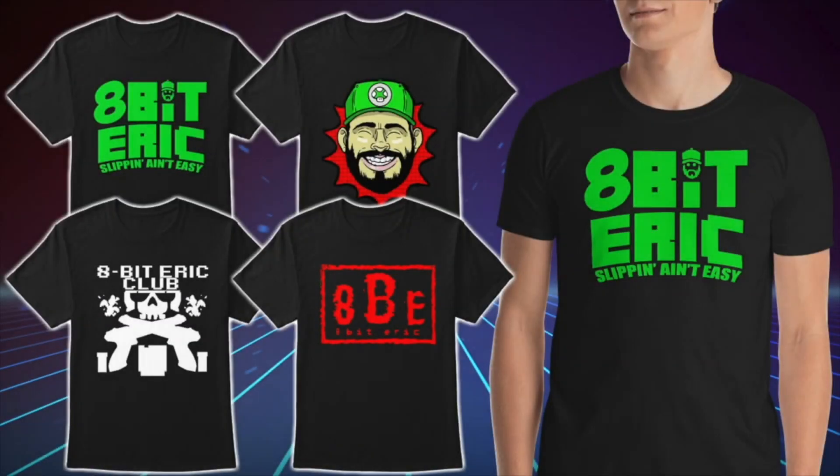Consider supporting 8BitEric on Patreon for just a dollar a month — link below in the description. You want to become part of the hashtag 8BENation? Be sure to pick up your official merch now available online — link is below in the description. We've got classic t-shirts, tank tops, hoodies, and even women's apparel. Don't forget, pick up your official merch now. And while you're at it, feel free to watch the next video or catch up on one you might have previously missed. Thanks again guys for all the support — I couldn't do this without you. You guys are amazing. Don't forget to subscribe and click that like button if you are brand new. Thanks again guys. Peace out.